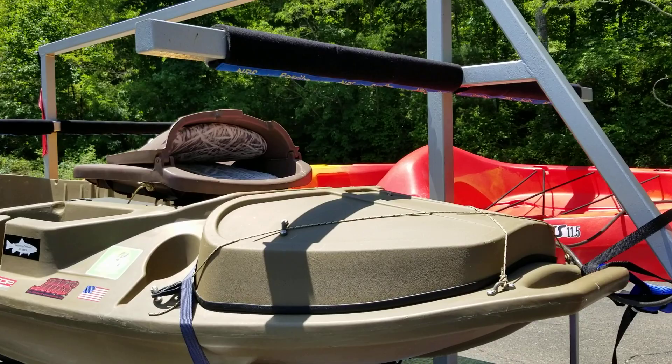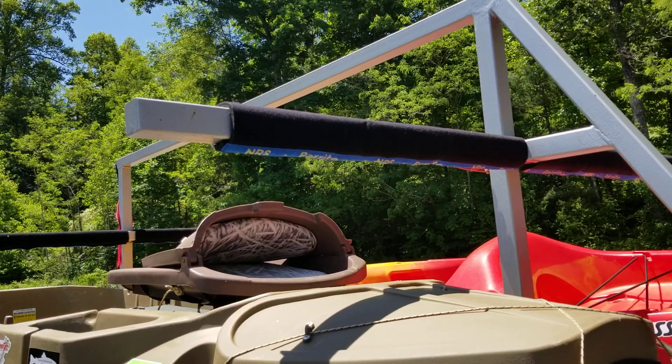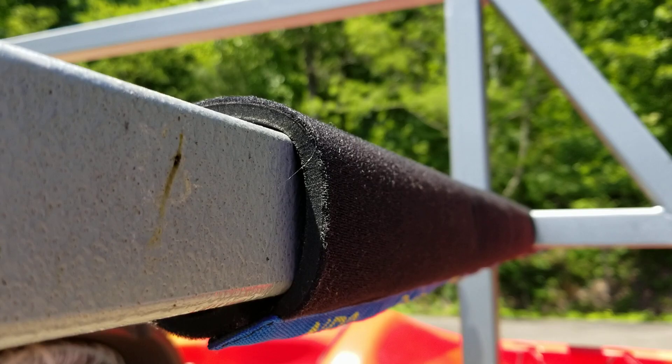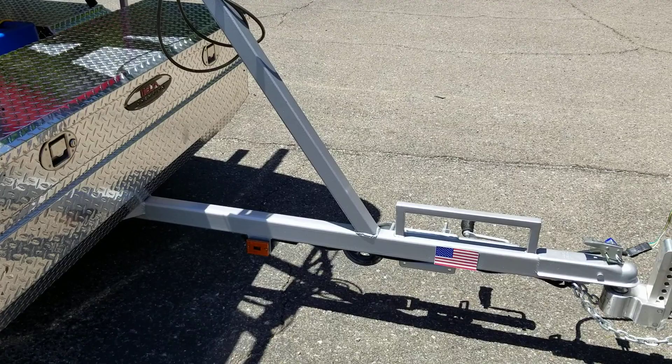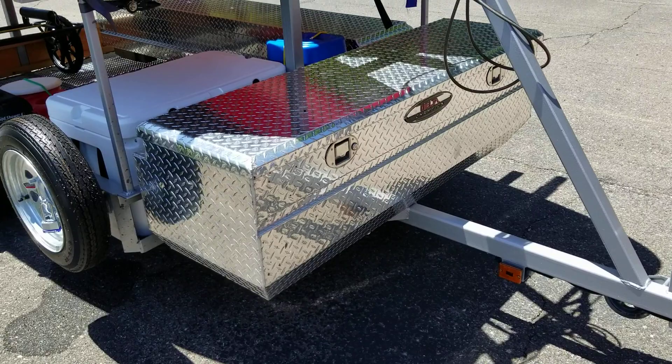The one thing I've been really impressed with is these NRS burrito pads. You can see them on the bottom — a lot of people use pool noodles and things like that, but these are made out of neoprene and they have velcro down the whole bottom of them. They're really thick, so your kayaks aren't getting scratched up on the bars. It's a really nice set of pads and it just looks better than having pool noodles.